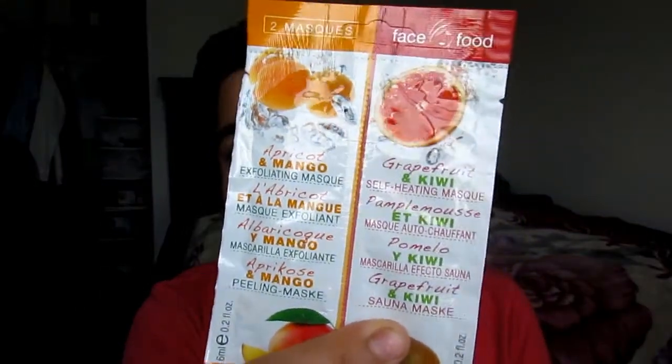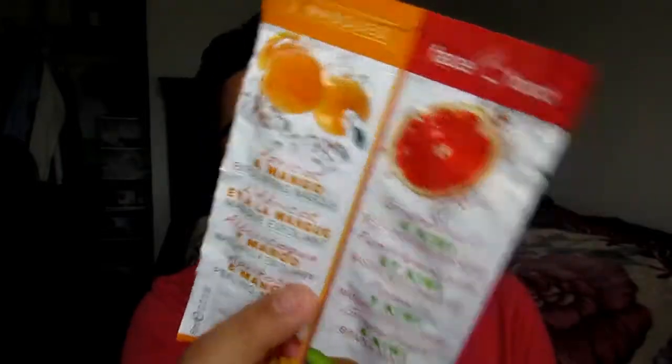So today's product that I found was at Dollar Tree. It was a dollar twenty-five, pretty cheap. And it's food — as you can tell by my weight, it's food for your face. There are two flavors: apricot mango and grapefruit and kiwi. The packaging is, I guess, alright. It comes in a pack of two.